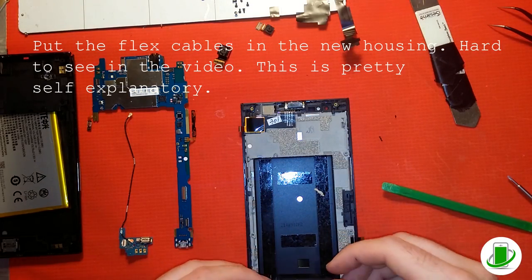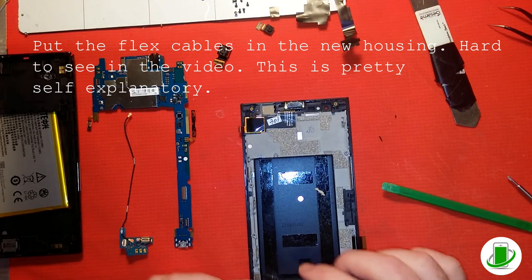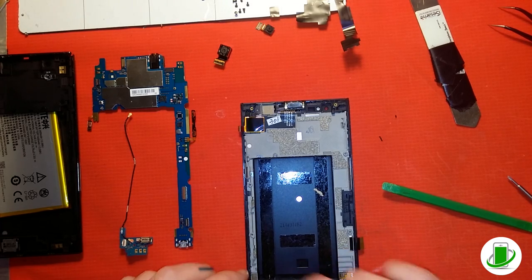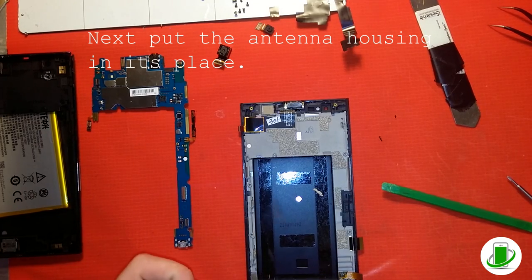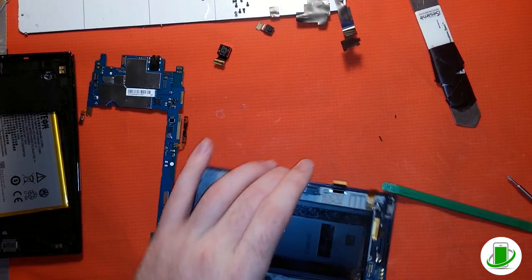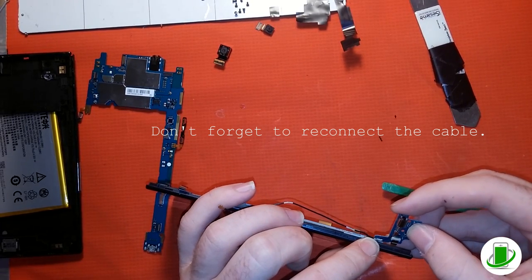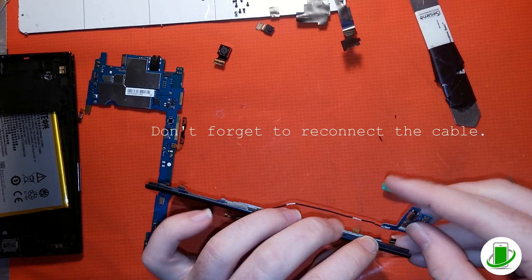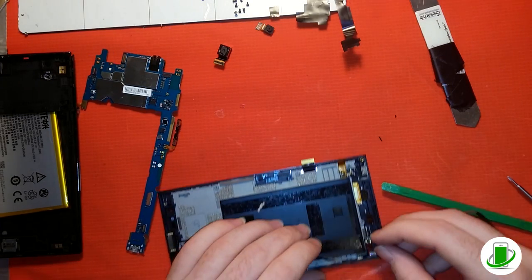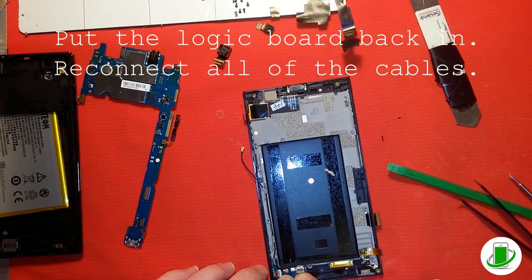Now he's putting in the flex cables at the bottom, lining them up. It's not a bad idea to use a little bit of double-sided sticky tape to hold them down if needed, but a lot of times the existing adhesive is enough. Now he's putting in the antenna assembly, pushing it into place and making sure it's sitting where it needs to sit. He's connecting the connector that goes to the flex cables in the front, then getting the antenna to go up on the side correctly.